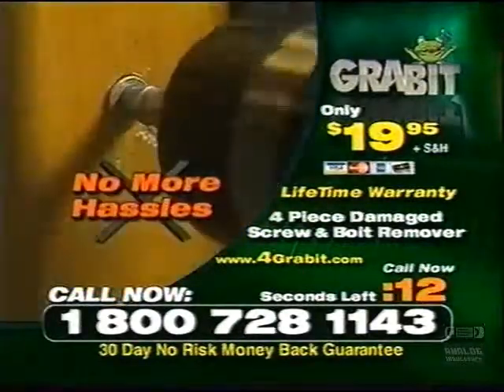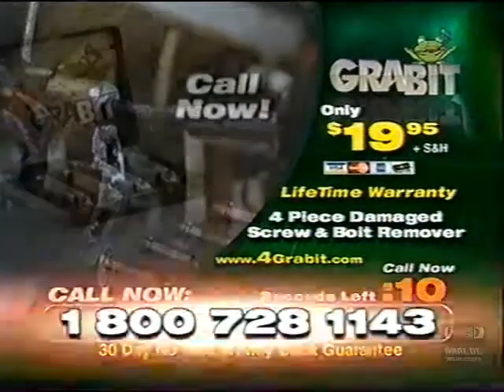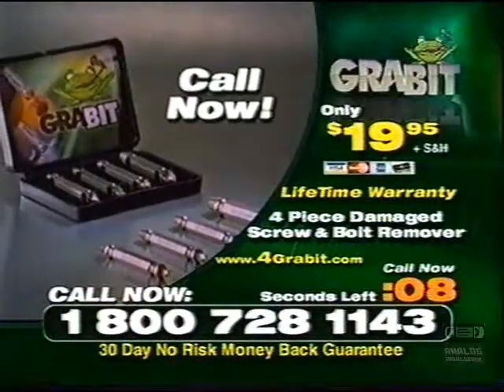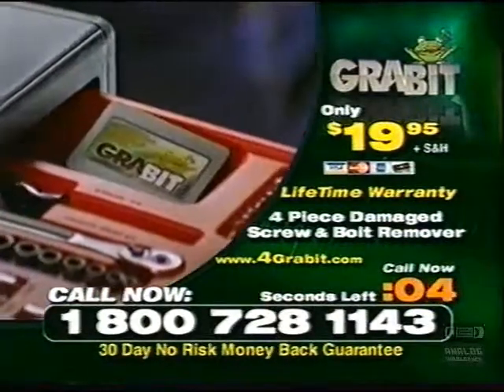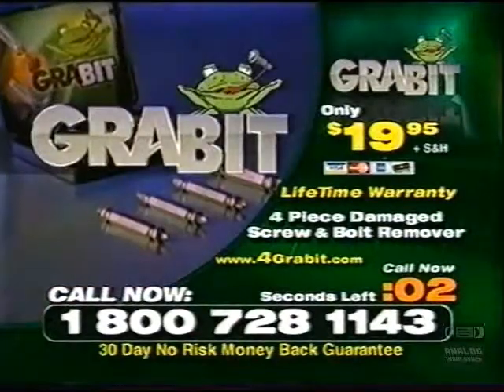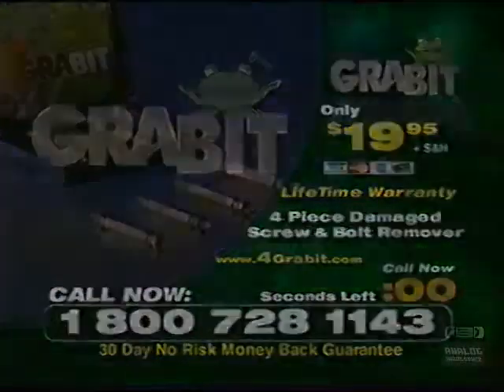No more frustration. No more hassles. No more wasted time. Call the number on your screen right now to order your very own Grabbit set. It'll be the best $20 you ever put in your toolbox. Call right now.